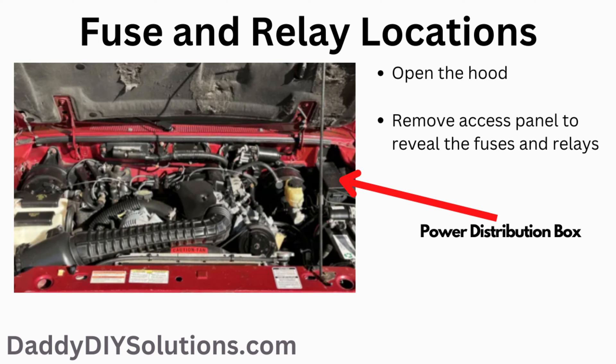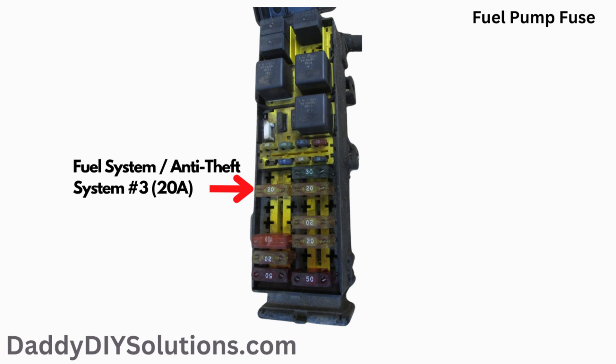In order to locate the power distribution box, open the hood. The fuse box is located on the driver's side. Remove the access panel to reveal the fuses and relays. The fuel pump fuse is a 20 amp fuse — it is fuse number three on the fuse box diagram. The actual physical location of the fuse is shown in the picture.